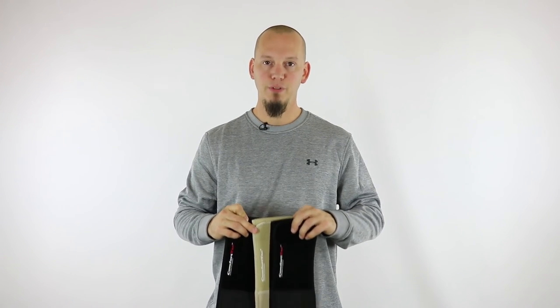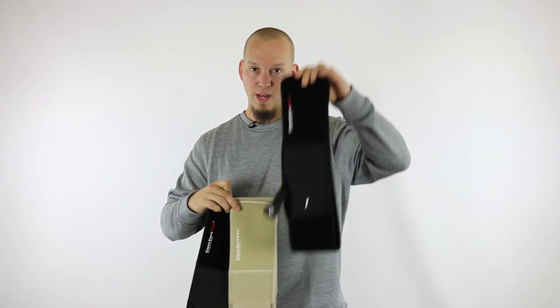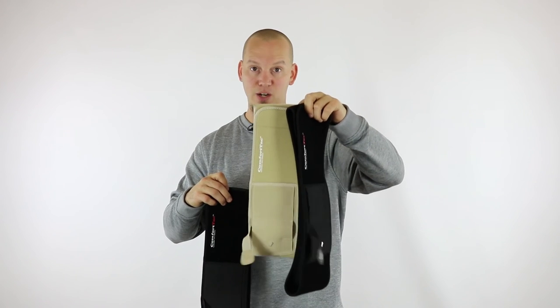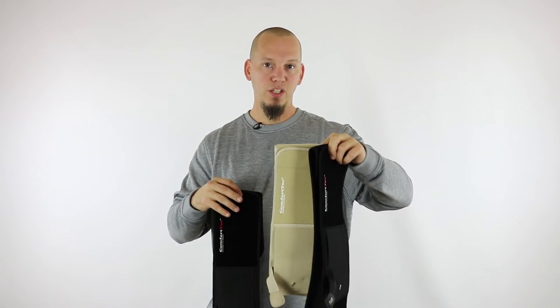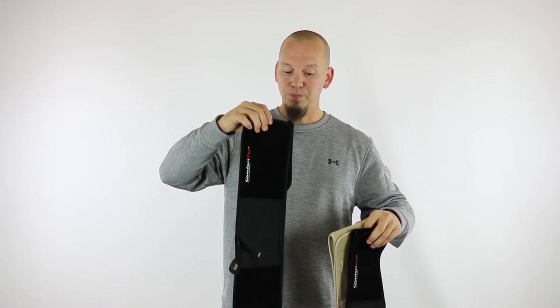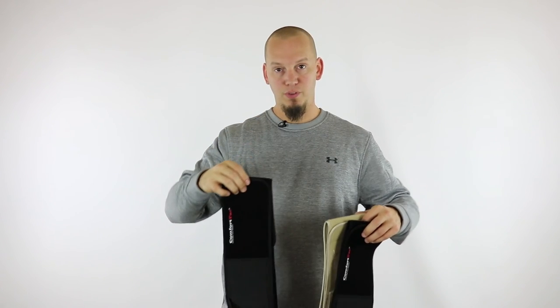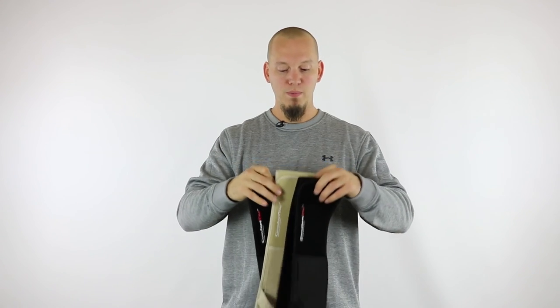So again, as of this video, we have three different models of the Ultimate Belly Band Holster. We have the regular in black, we have the regular in tan or nude — better for concealing under light colored clothing — and then we have the XL, which will fit up to a 54-inch belly. So if you're a larger guy or woman, you're going to want to get the XL. Those are the three models we have.